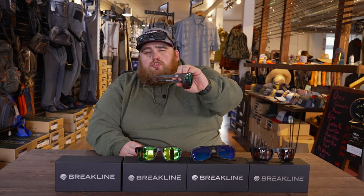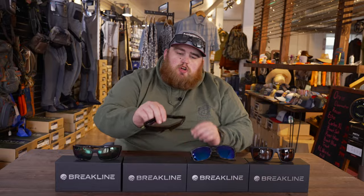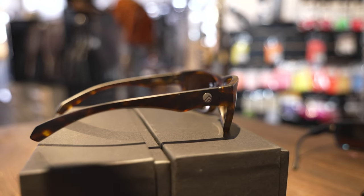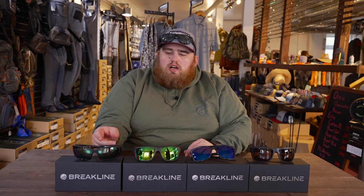This is the green mirror with the tortoise frame on the Cahaba. The next one is the Oversoul. It's really similar to the Cahaba, but with a bit more coverage on the side. This is also in the tortoise frame with the green mirror. The Oversoul and the Cahaba are great options if you have a smaller face or you don't like that very big bug-eye feel you get from a Bertha. I highly recommend the Cahaba or the Oversoul for that.